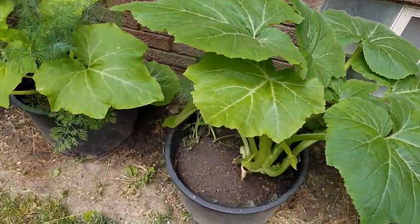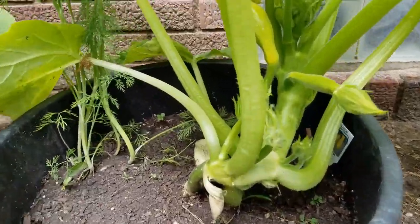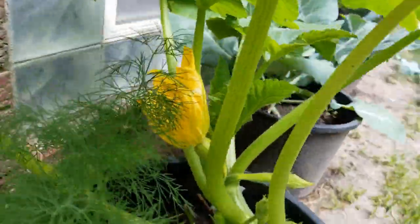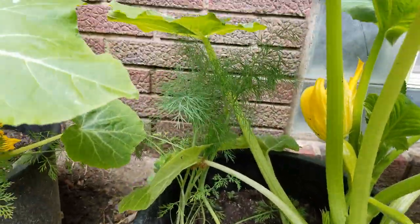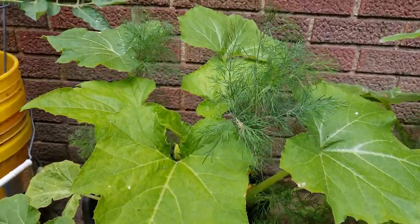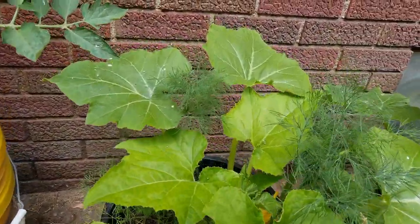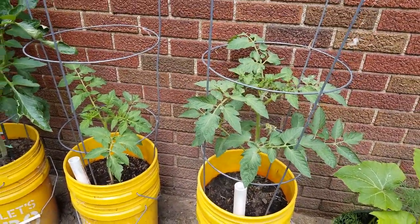This is a squash and it's getting huge — I'm going to have to spread some of these things out. It's already starting to get squashes on it, which is great. I've got that big beautiful bloom, and I've got dill interplanted. Hopefully this dill will not go to seed and start becoming bitter too soon, because my cucumbers have not come in yet.